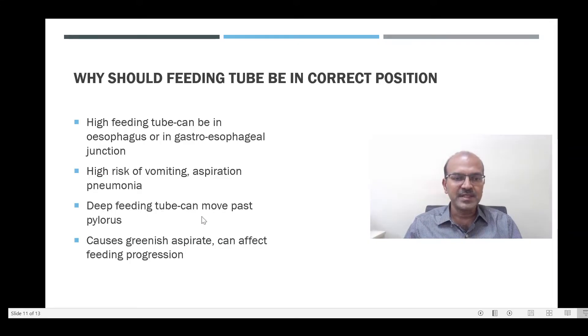If the feeding tube is deep it can go past the pylorus, so there may be feed intolerance. We may also get greenish aspirates if you check residuals, and this makes you worry whether the baby has delayed gastric emptying.